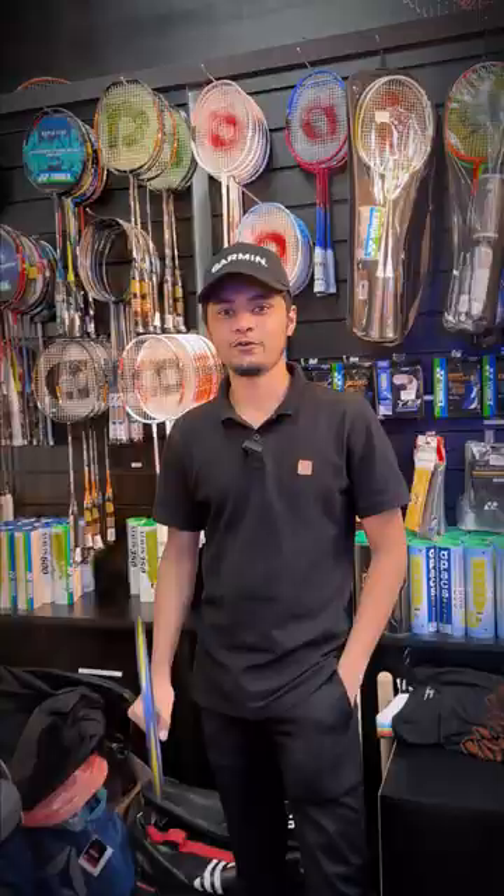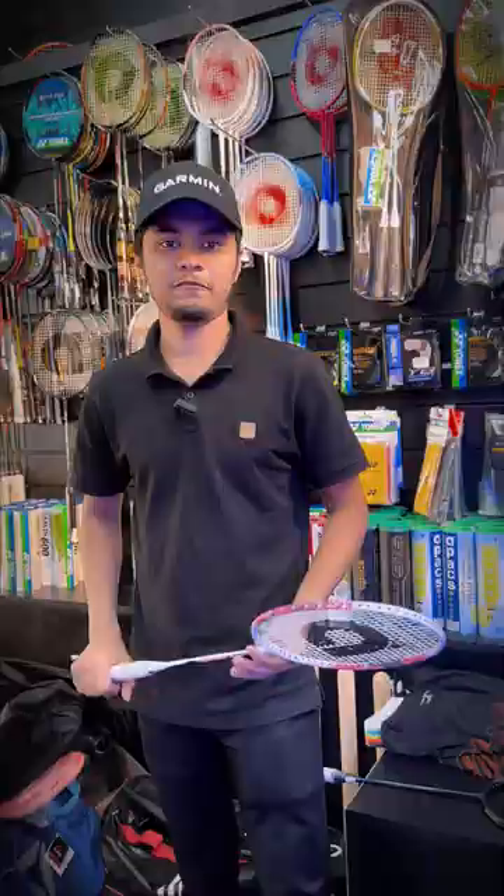This rack is for intermediate players. Today I am going to show you the latest collection in Apex Badminton rackets and its prices.